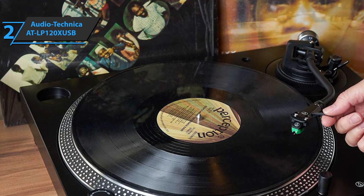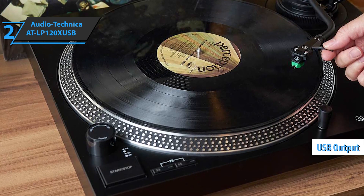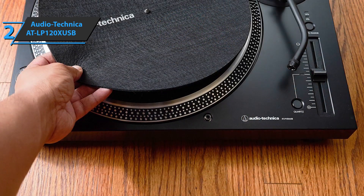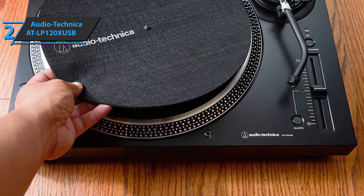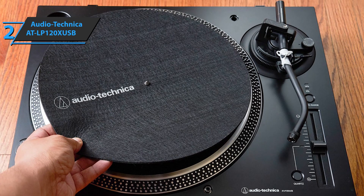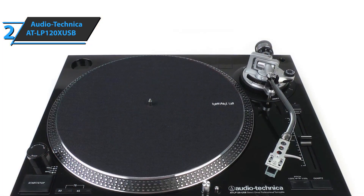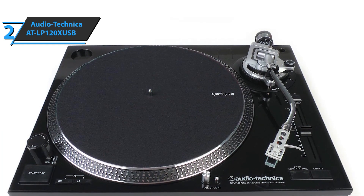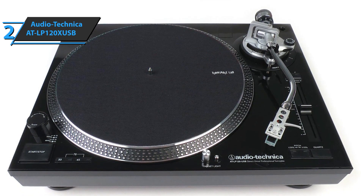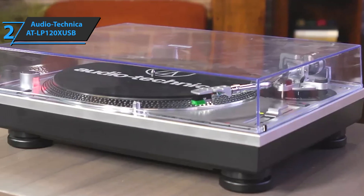This fully manual turntable plays 33, 45, and 78 RPM tracks and is equipped with a USB output that allows direct connection to a computer. Just download the free Mac and PC-compatible Audacity recording software or any other compatible software to start converting your recordings to digital audio files. This turntable also comes with a detachable dual RCA output cable and a built-in selectable phono preamp, so you can connect directly to a home stereo whether or not you have a dedicated phono input. Direct drive turntables offer fast starts and stops and great torque, meaning no need to worry about belt wear over the years.